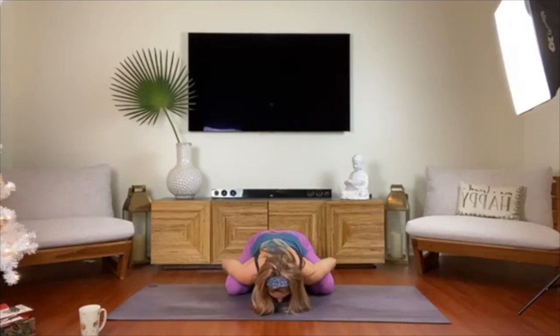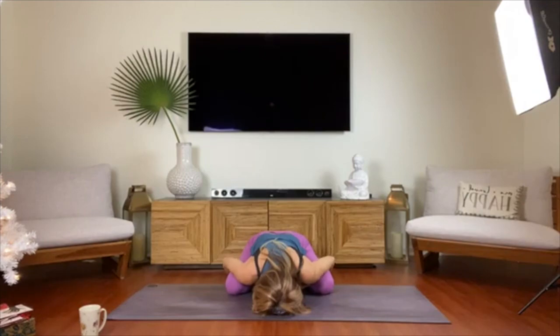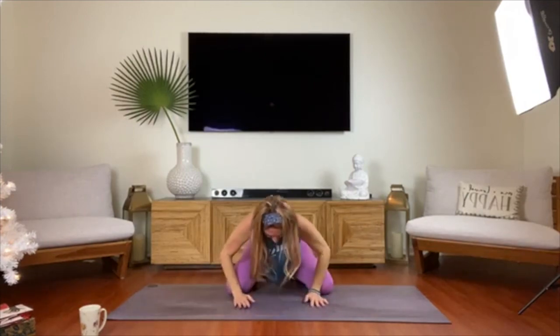We'll be here for three more breaths — just enjoy some silence for a moment and hear your breath. Take a few more bonus rounds of breath here.